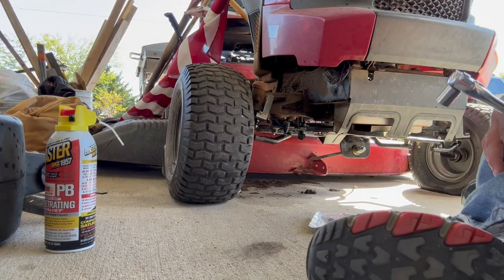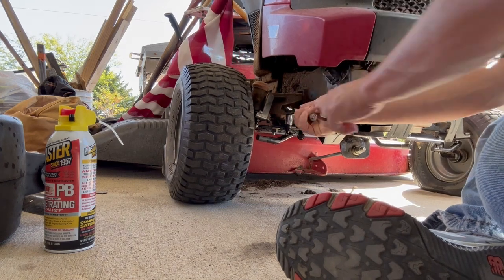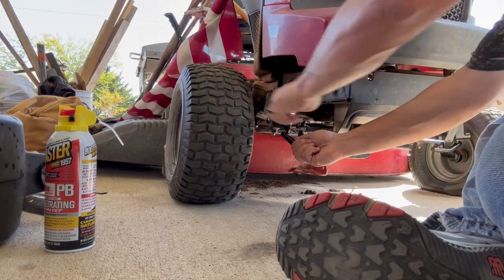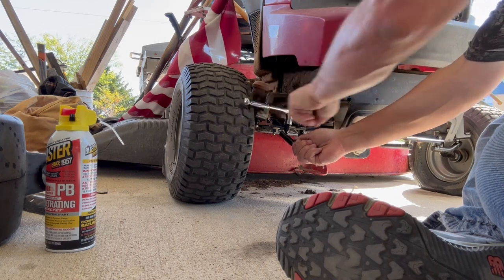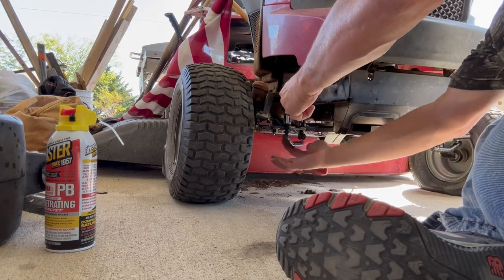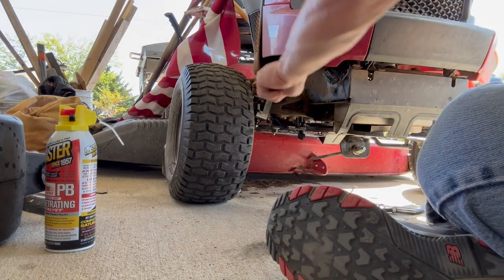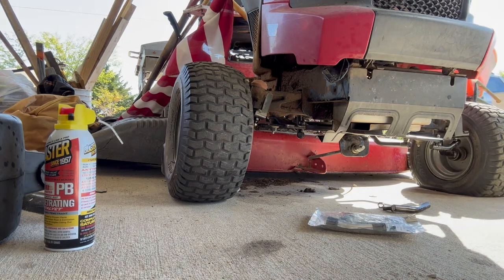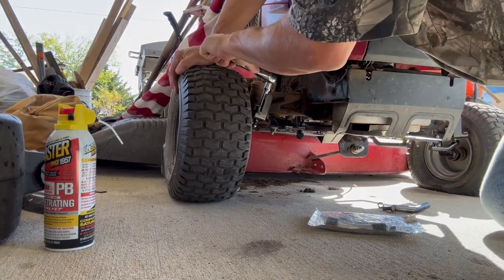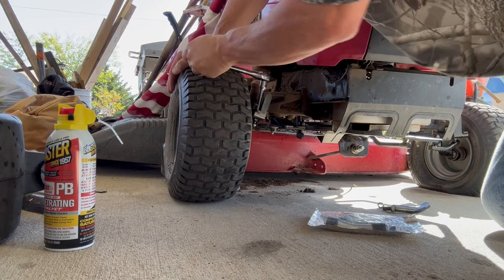All right, we're back. We've let the PB Blaster sit for a bit. Let's see if this will come off now — it's a 14 millimeter wrench. That one seems to come off pretty good. I'm going to need an extension — one second. Back with the extension. This one doesn't want to budge as easily. Almost had to get a cheater bar, but it loosened up.